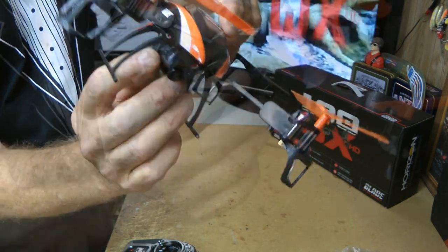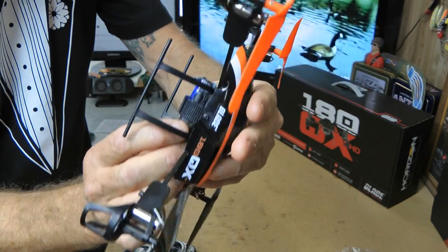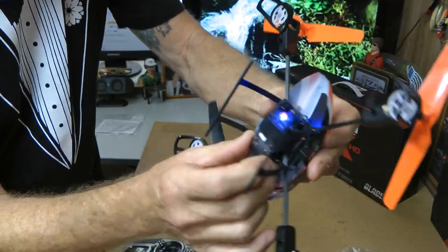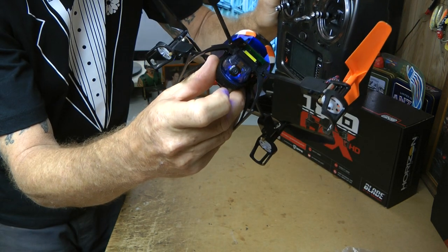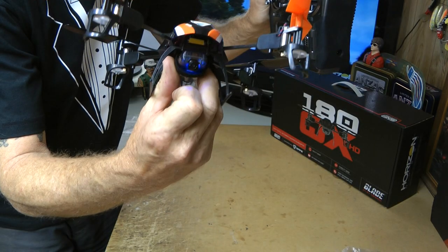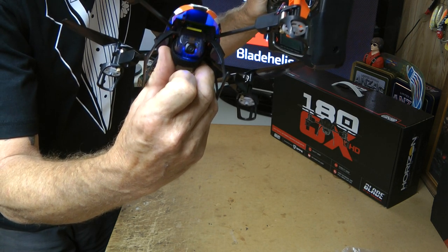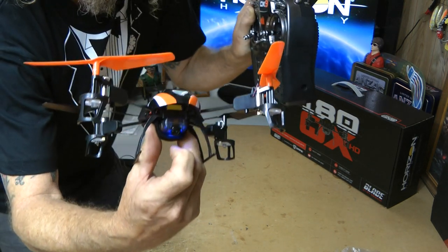Let's do the camera again. You need to turn it on — hold it on and it will turn on. Now we're going to change the mode over to video — press the mode button, it flashes a couple of times, now it's in video mode. Now if I hit my trainer button, it's now recording — see how it's flashing, that's how you can tell it's recording. Press it again and it stops. If you want to change mode to photo mode, hold your trainer button down, let it go, it'll flash, and then it's taking pictures.